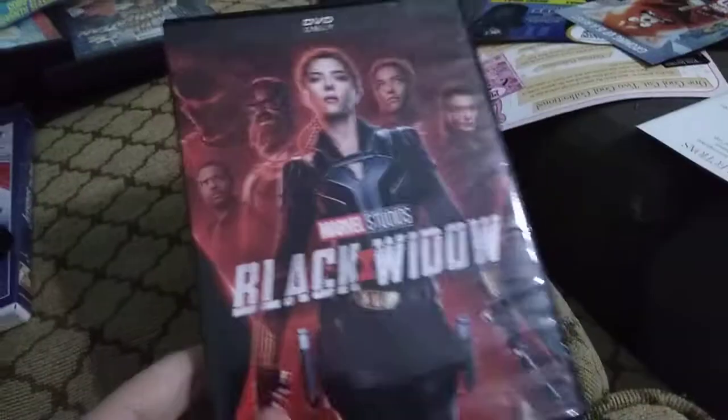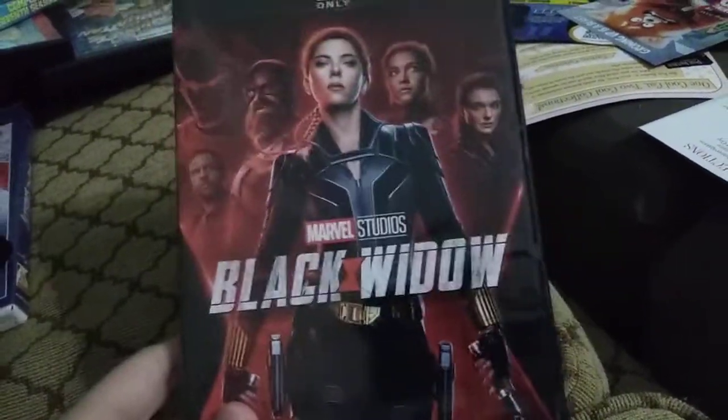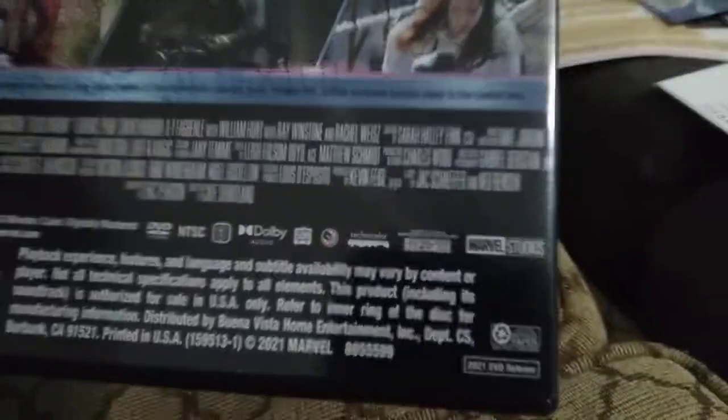And one more — lastly, this is Black Widow, or more like White Window. I got this PG-14 — how can this Marvel collaboration still be relevant for the present day? Don't care about the stupid answer. Yes, this case is boring white, but we don't care. All right, so thank you for watching guys — that is all my random DVD collection. Thank you all, bye bye!